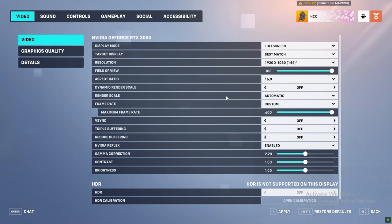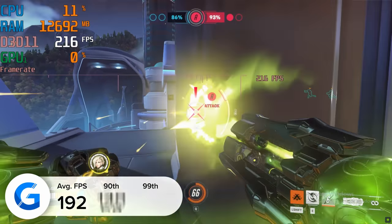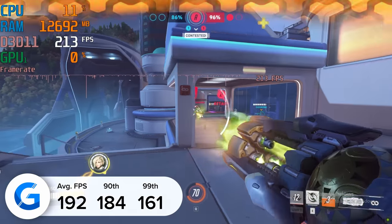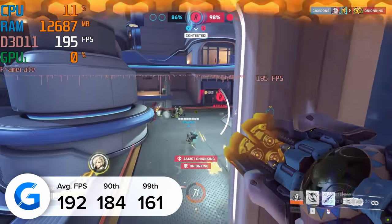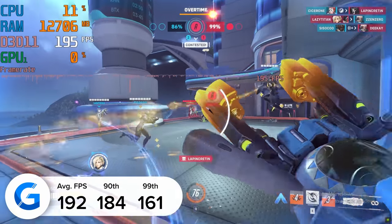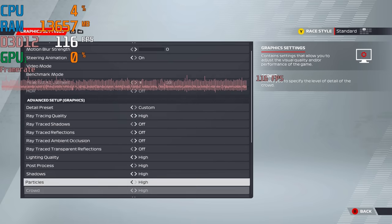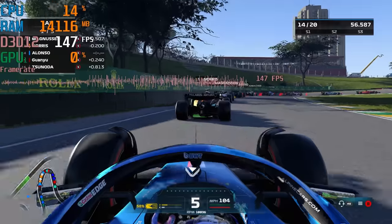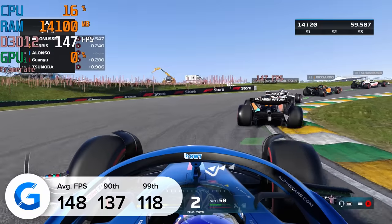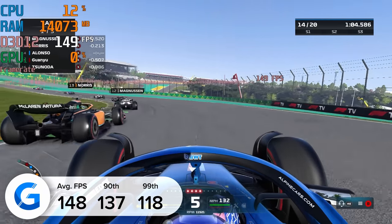I also tested Overwatch 2 at 1080p high settings, pulling in 192 frames per second on average. Overwatch 2, like Warzone 2, is a whole restart in terms of coding, system preferences, and how the game performs, so achieving these frame rates was fantastic. Finally, to tickle the racing sim temptations inside of me, I tested Formula 1 2022 at 1080p high settings — once again the results were really solid, just shy of 150 frames per second on average. This is a build that smashes through all the latest titles at 1080p with top-tier frame rates and doesn't cost the earth.